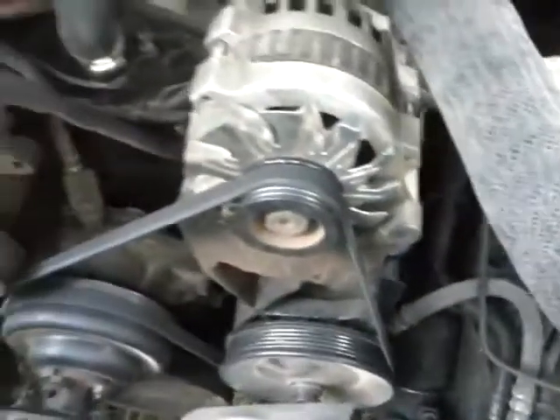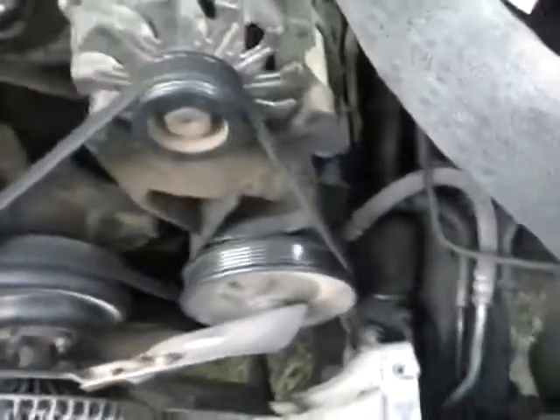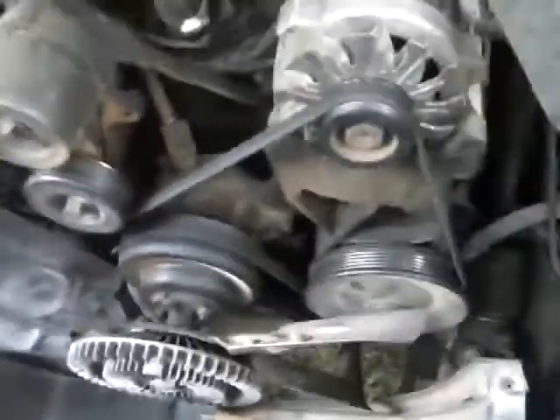All right, so here we got it. You can see how it's offset — it's tearing up the belt. I've got it jigged right now so it'll kind of run off balance like that.